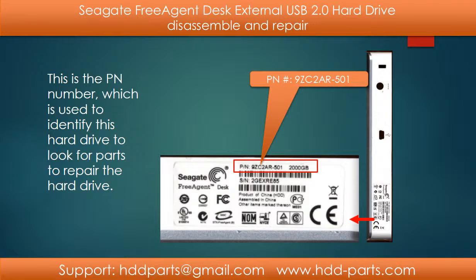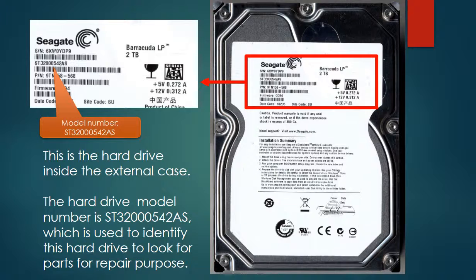This is the PN number for this model hard drive. You can use this PN number to identify this hard drive and look for parts to repair it. This is the hard drive inside the external case. The hard drive's model number can also be used to identify this hard drive and look for parts for repair purposes.